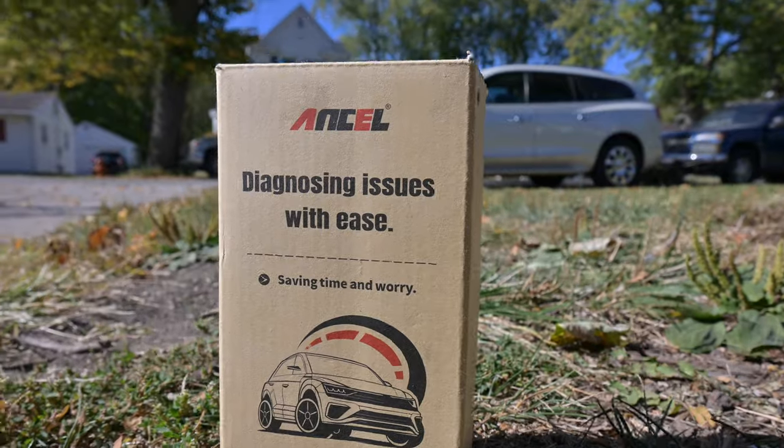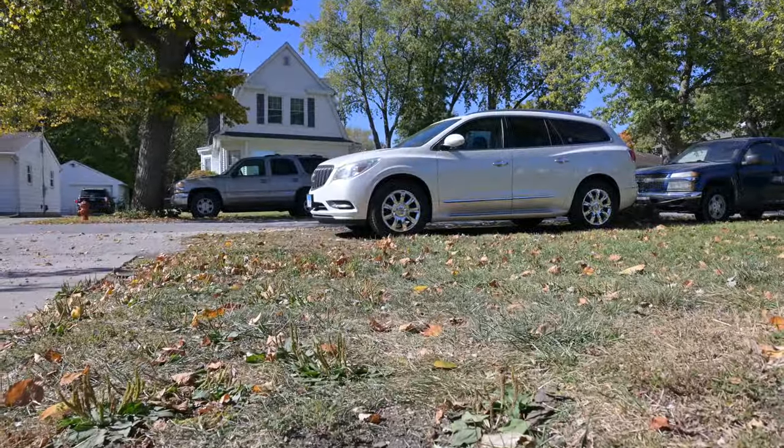I can't think of a better car to demonstrate on than my cousin's Buick — I think it's an Acadia, a 2013. Let's go ahead and start there, mostly because the interior is nice and clean. The first thing you want to do before connecting your scanner is finding your OBD port on your car.